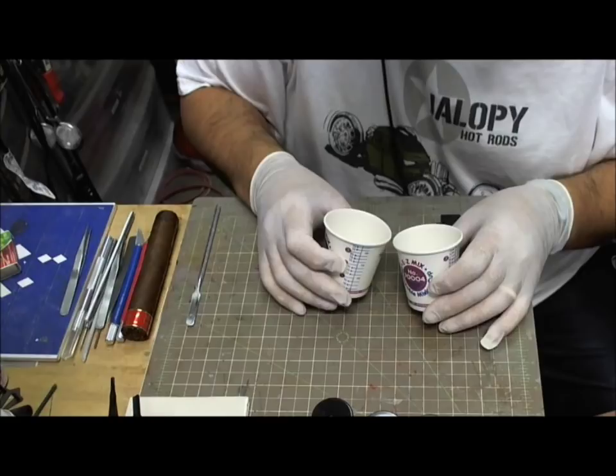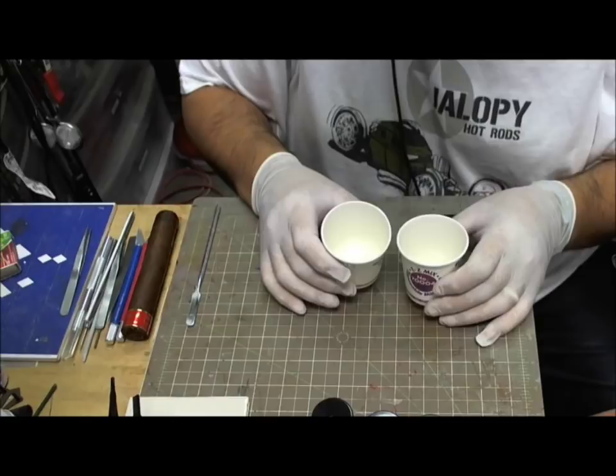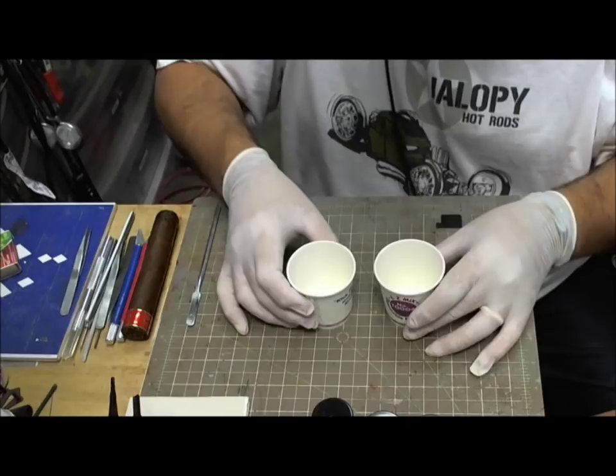This is actually Future Clear. You can use it if, for some reason, you want to lay down a base coat of acrylic and then make it shiny — here's your solution. I'm just using it because it's Future and I have a few jars of the stuff, and it's pretty cheap.